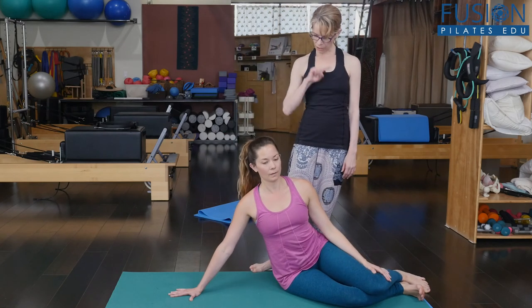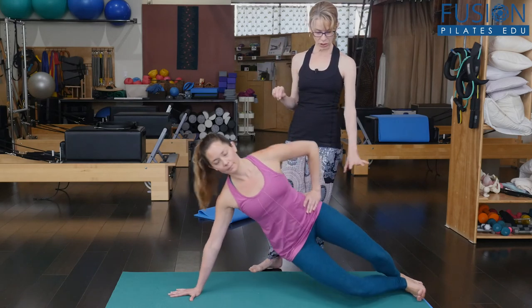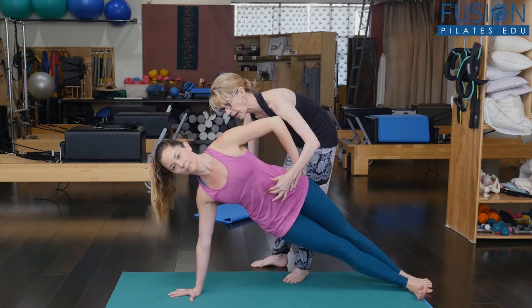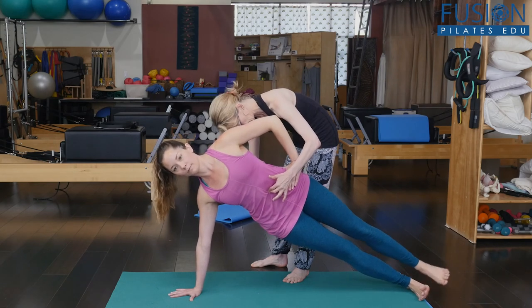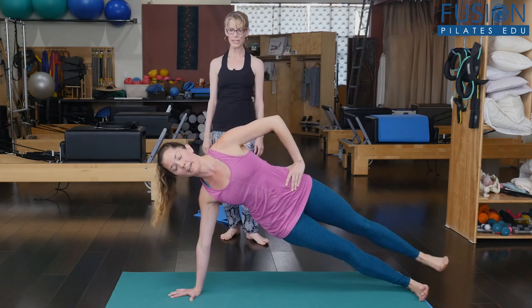We're going to go into that same good position and try to lift. When you're ready, try to lift that top leg up a little bit. You want to really press into the floor and reach through the heel. Much better — doesn't that feel more solid?